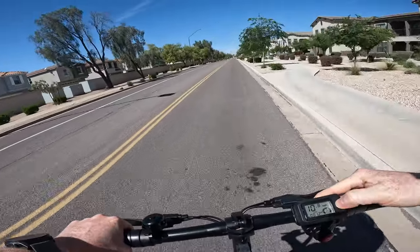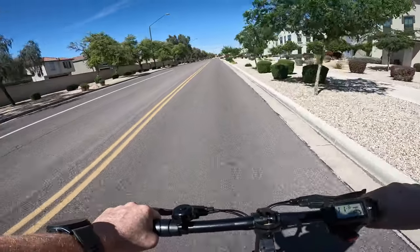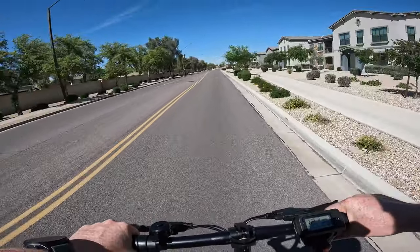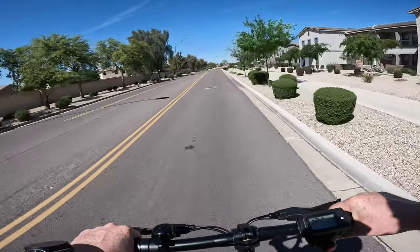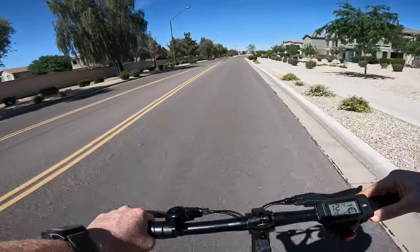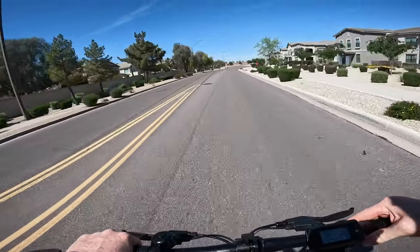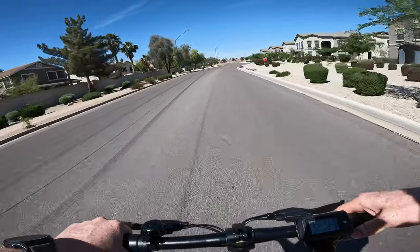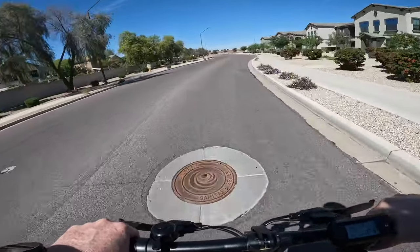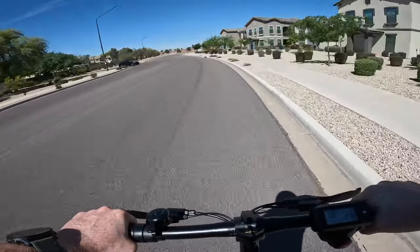Right now we're in mode three. Let me switch over with a single click to mode one to see how quick we get going. Mode one caps us at about 12 to 12.5 miles an hour. Mode two gets us to about 15 to 16 miles an hour. And mode three will take us to the top speed for this scooter, which is 18.6 miles per hour.